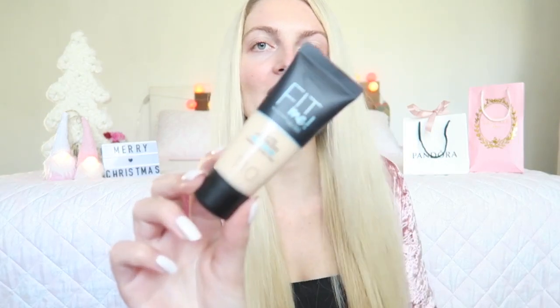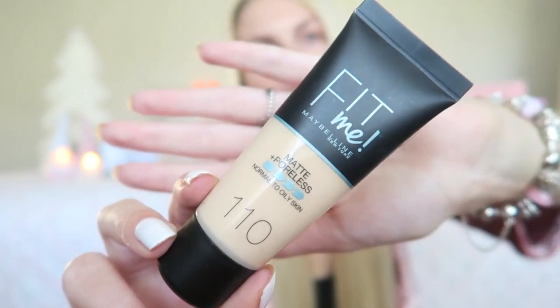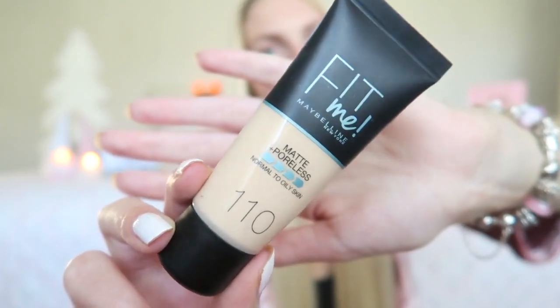Now I'm going to apply my foundation. For that I'm using my Maybelline Fit Me Foundation. This is a budget foundation, but I think it has such great coverage and great quality.